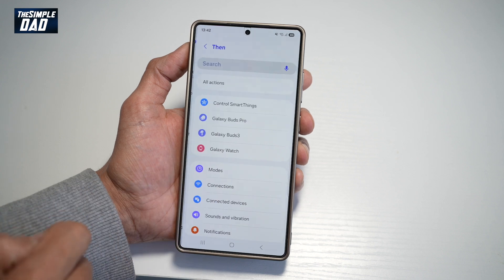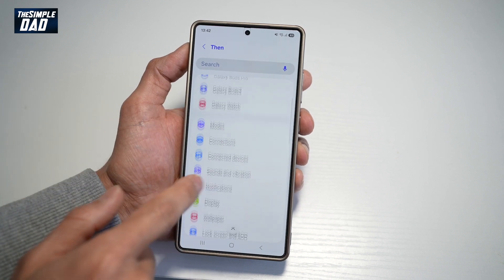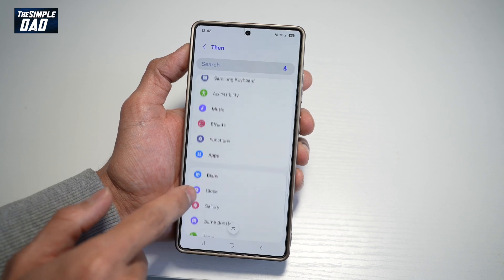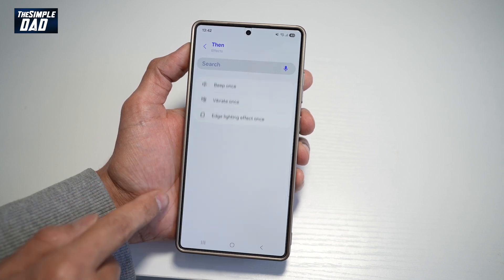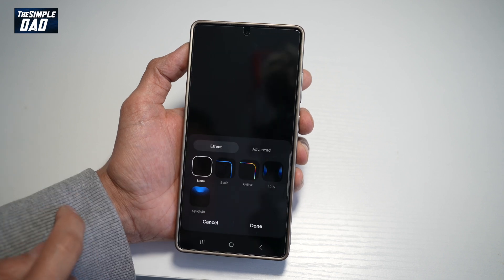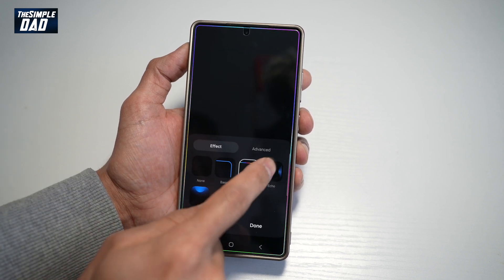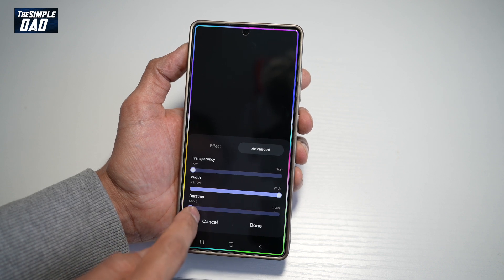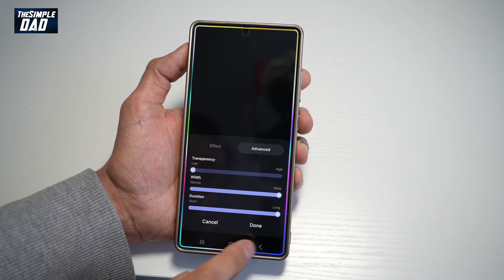Then, for what will happen, tap on 'Then' here and select Effects. Tap on Edge Lighting Effect. Select the edge lighting effect you want — for example, this one here — and make it a bit wider with a long duration. Tap Done.